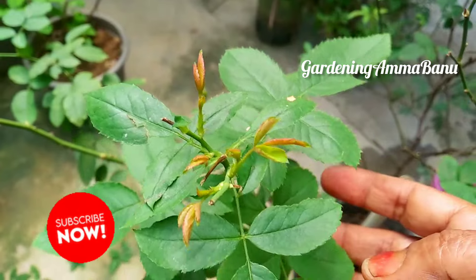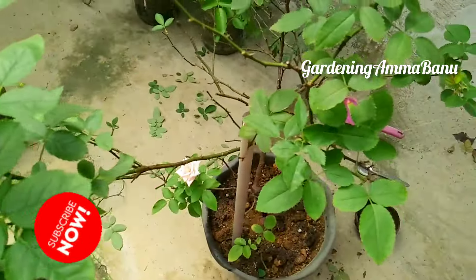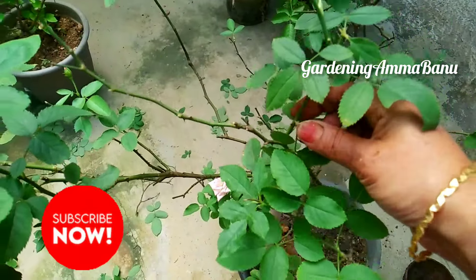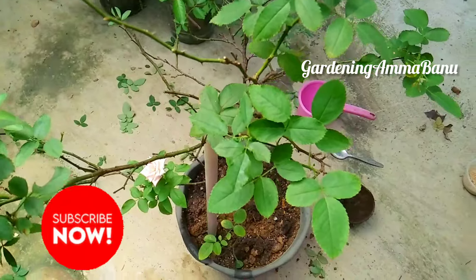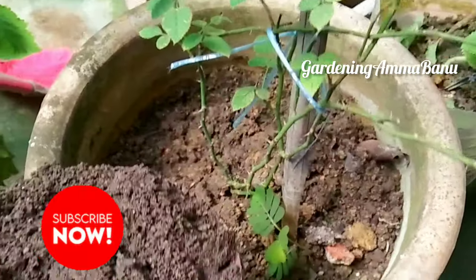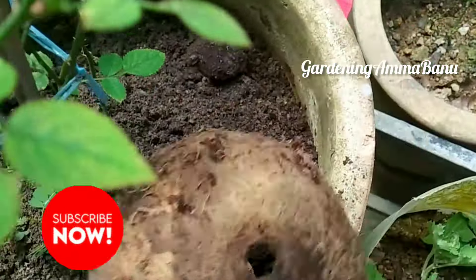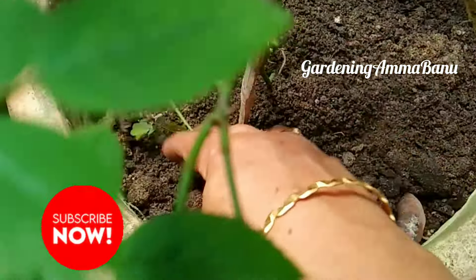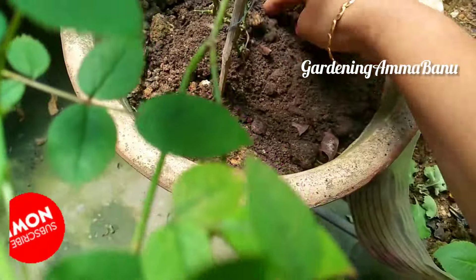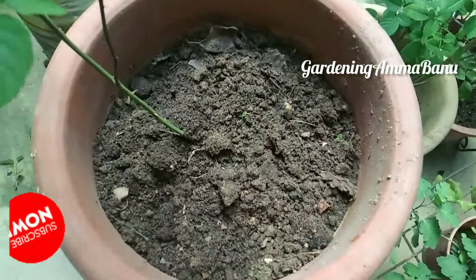Now we'll mix coffee with coffee. This is correct. After you keep the fish, I can get the fish halfway. You can get it halfway. Now I am able to use some of the rest.